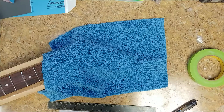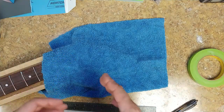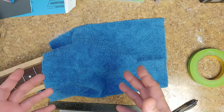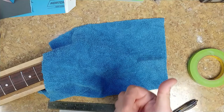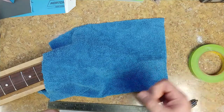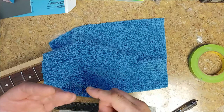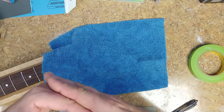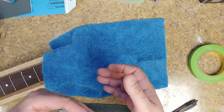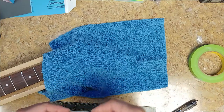I used the fingernail test — pushing down on the paint of the headstock in a corner — and there was no mark, so it's cured. I cleaned up the residue from the glue, then used 1500 grit sandpaper to sand back the sharp line that the tape made. Even with light coats of paint, you still get a little bump where the tape line is, so I sanded that back.